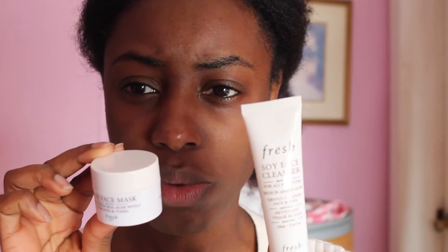Either way, both are great products. For the Rose Face Mask, I'll give it four out of five stars, only because I used the Soy Face Cleanser first and I feel like it was better. But this one still hydrates - I don't feel dry and I don't look dry. So hopefully all of this random discoloration and tiny bumps on my face will go away.